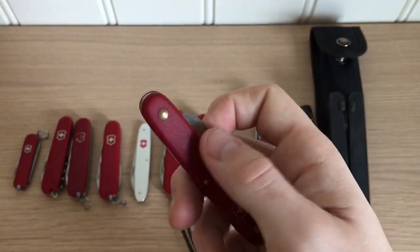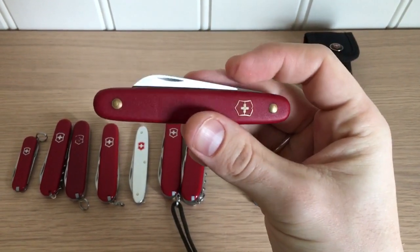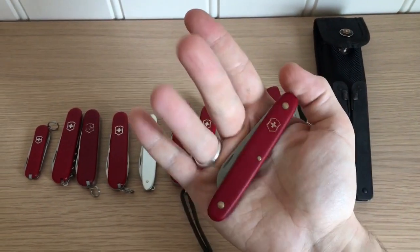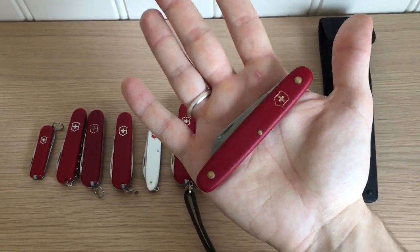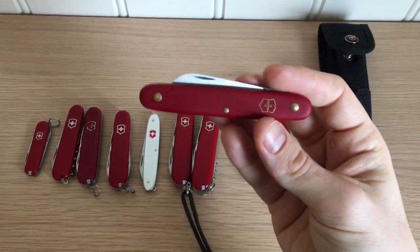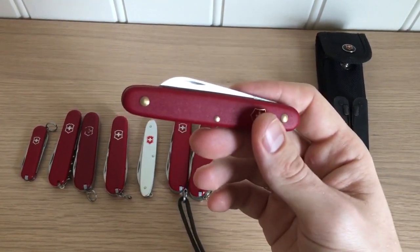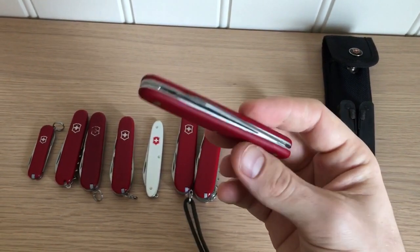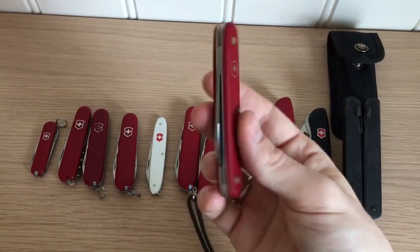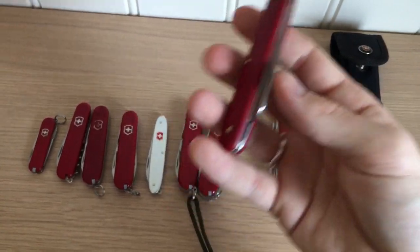The Huntsman also mimics my Outrider, which we'll get to. But first, the Floral — this is a sheep's foot, single-bladed Swiss Army knife with a fairly strong spring and a large handle, larger than the blade. Very handy if you want a box cutter or utility tool and still like Victorinox. It's a great utility blade, and of course if you want to do floral work with it, it would work for that too.